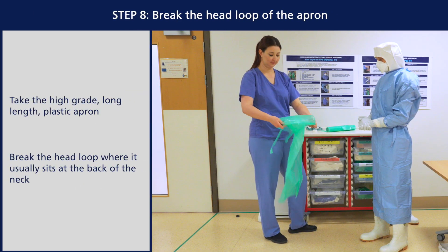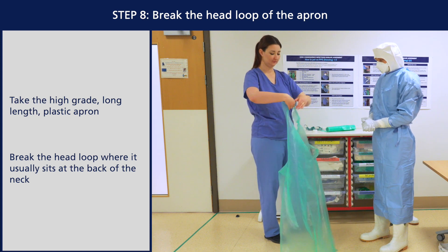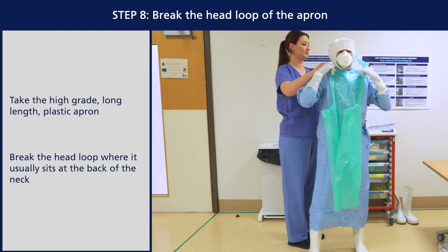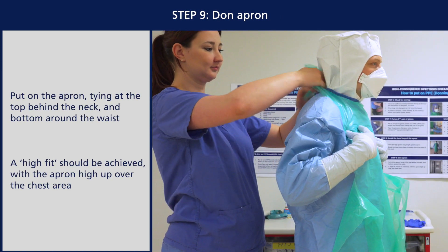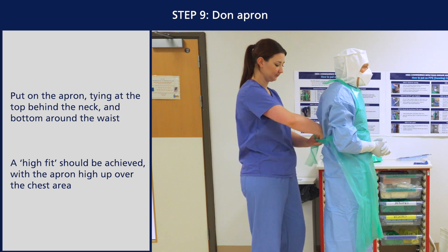Take the high grade long length plastic apron and break the head loop where it usually sits at the back of the neck. Put on the apron, tying at the top behind the neck and bottom around the waist. A high fit should be achieved with the apron high up over the chest area.